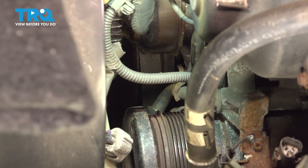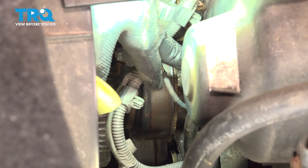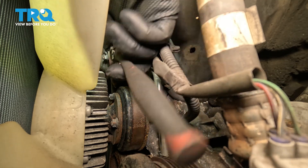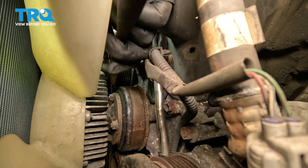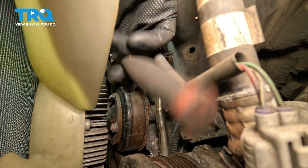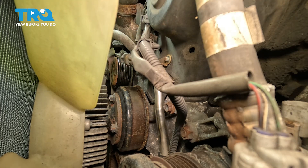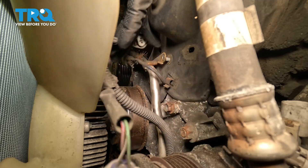If you follow the coolant tube up, there's one more nut going through the center of the timing cover. Let's go ahead and loosen it and remove that — we're using our 10mm socket here. With a small extension, we did convert over to our quarter inch ratchet just for clearance purposes, and remove that nut. I'm going to reach down and see if we can pull that coolant tube out and away.